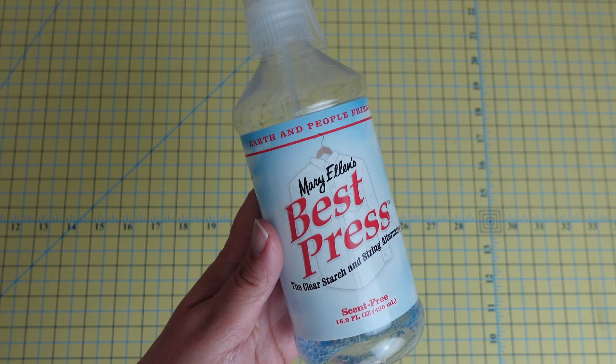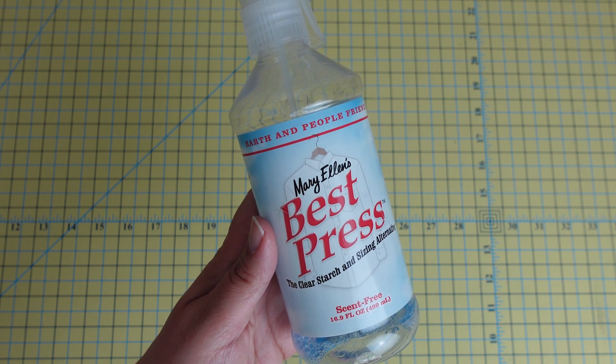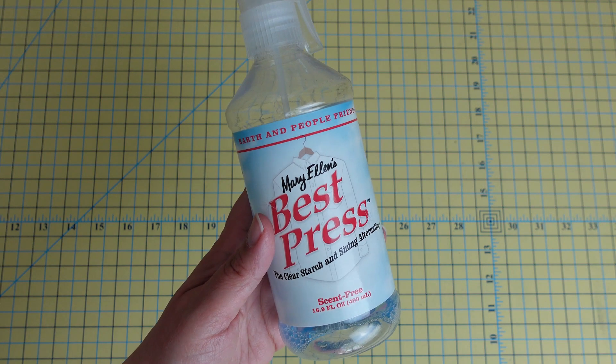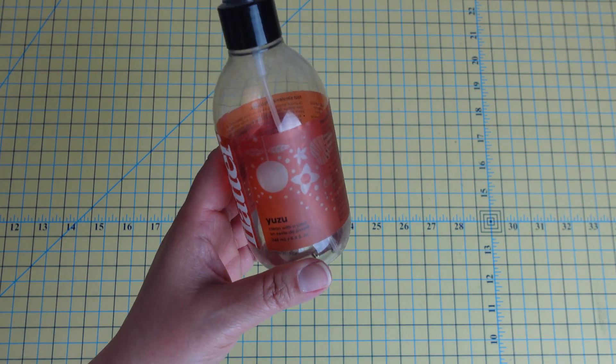It's not overly stiff, as you may see in some of the other products I'm going to talk about, but it is a really great option. If you're looking for a more eco-friendly starch as well, this is worth considering.